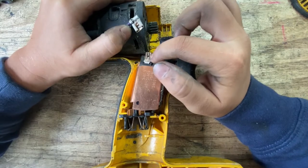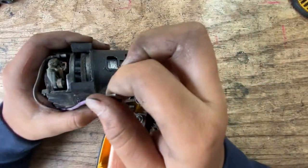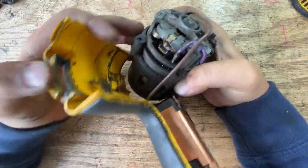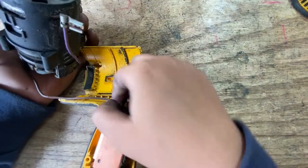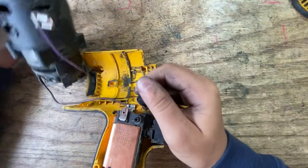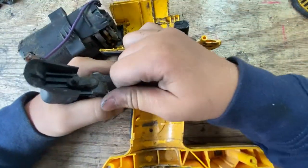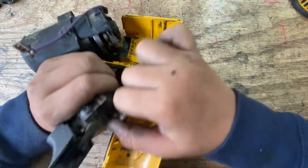Oh, look at that burn mark. Then it goes from the switch to — I think it's a brushless motor or not a brushless motor. So if I take this one off right here — there we go, take this one off. I don't know why this doesn't want to come off.